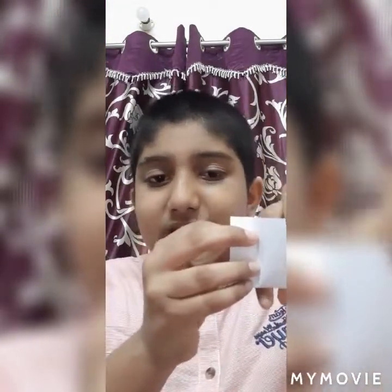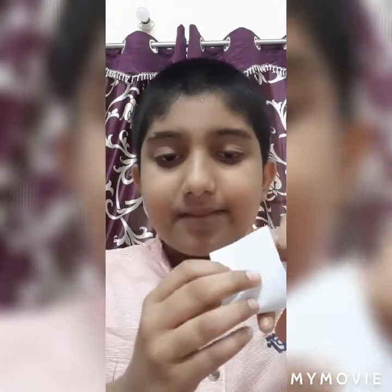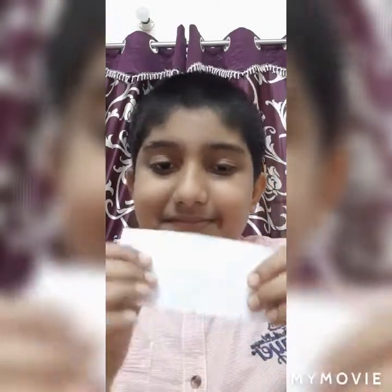Fold the paper in half and then make it normal. Now wait, I'll show you the magic — the paper will be torn and then it will become normal again. See, one, two, three — the paper is torn. Now let me show you — the paper is normal again!